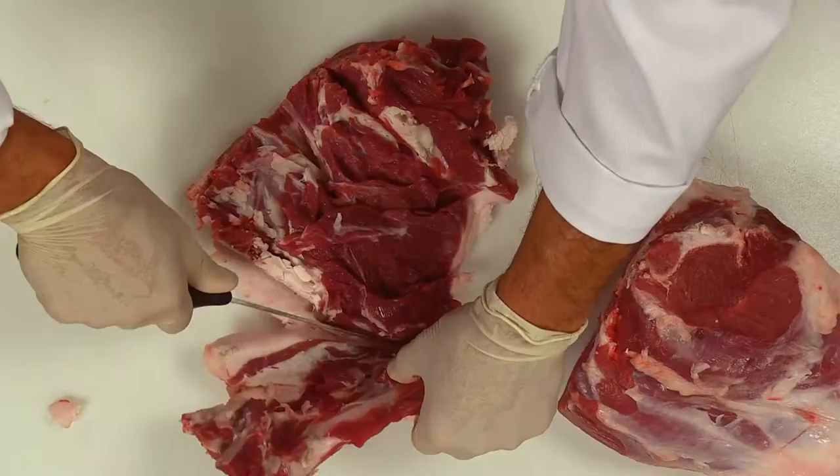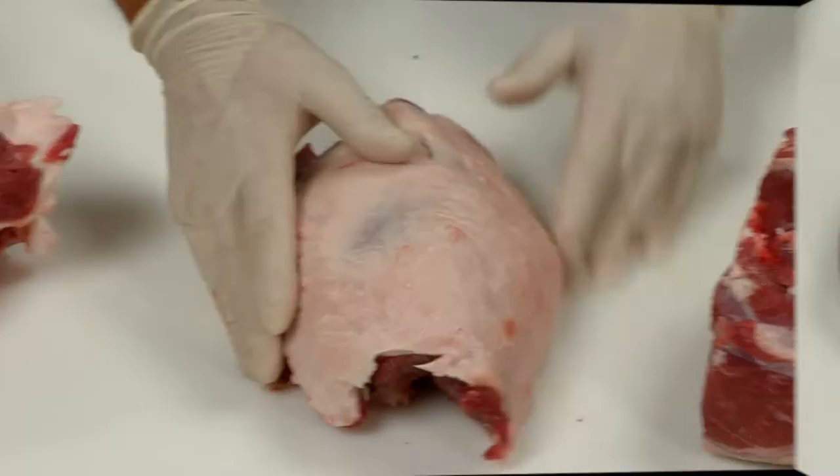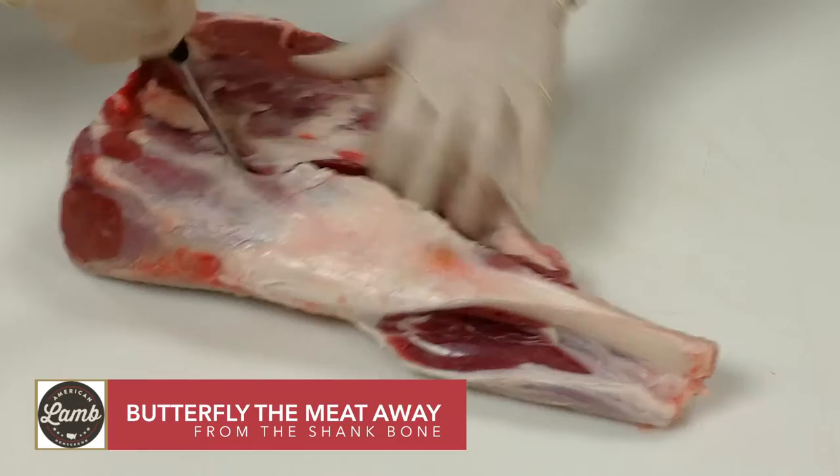Keep these and all bones for use in stock. Butterfly the meat away from the shank bone, working your way over the joint.